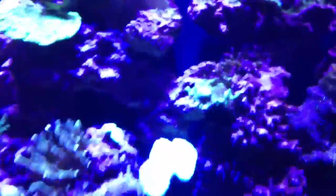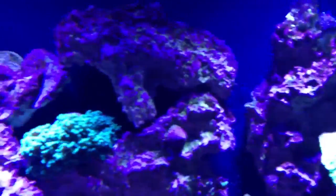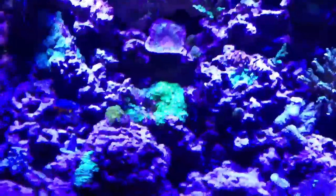Everything else seems to be doing okay. I was getting some algae at the top there — if you can see it on that top rock. If I focus, we're going to go blue. The beauty of the iPhone underwater for this kind of stuff is that it makes everything go blue if you try to focus.